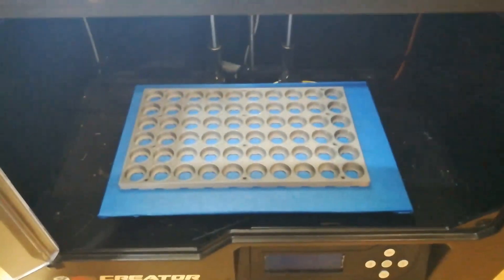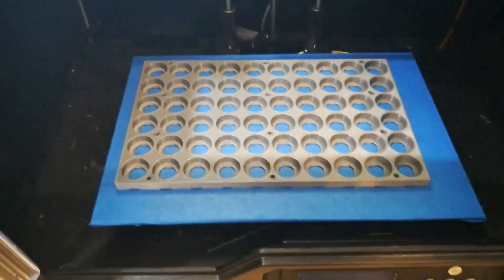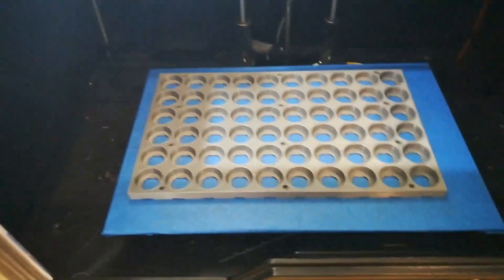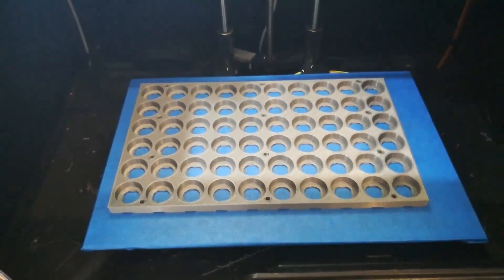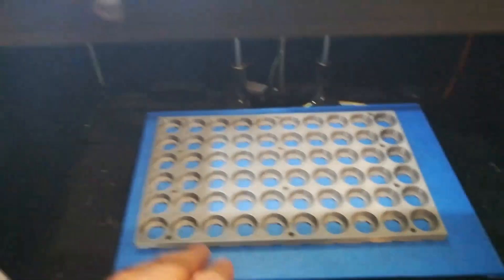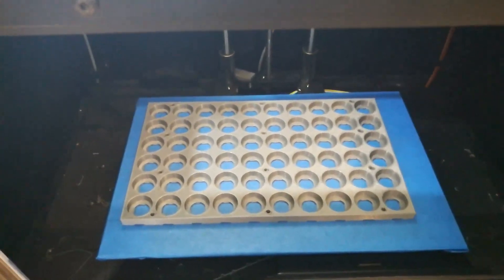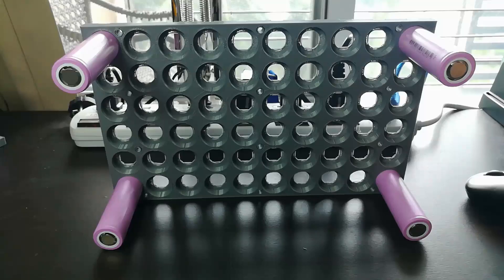Here we have the completed first print of one side of the battery pack holder. You can see it's taking up a lot of space on that glass plate and it never would have fit without it. It took six and a half hours, so let's pop that off and print up the second one.